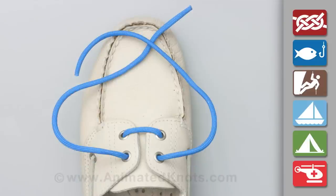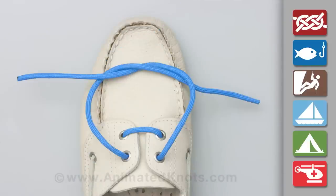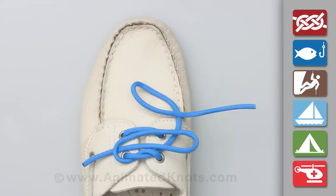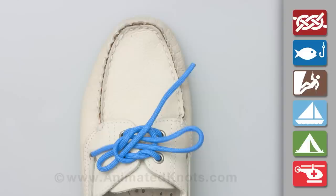Wrap one end around the other to tie a half knot. Pull tight, form a loop with one end, then form a loop with the other and wrap it around the first one to complete the bow.